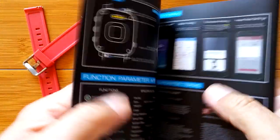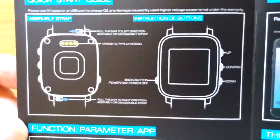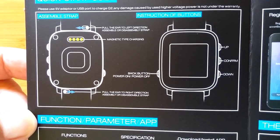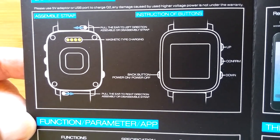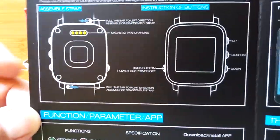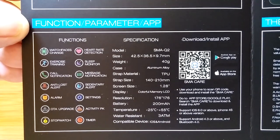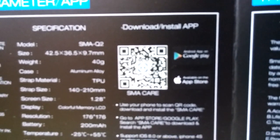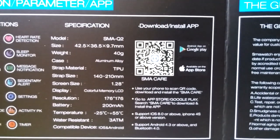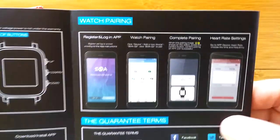Let's start by looking at the manual. It's tiny writing. We have an up, confirm, and down on the right, and the back button and power are on the left. Now I know which one to push to turn it on. Here's how you put the bands in — simple as can be. Here are all the different functions, and there's the QR code to scan that will load up what looks like a new app called SMA Care.